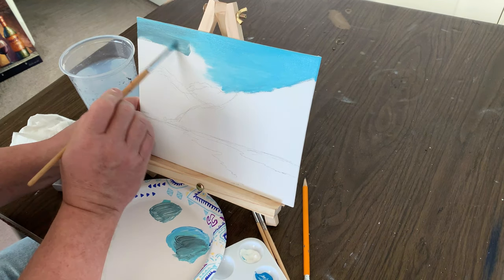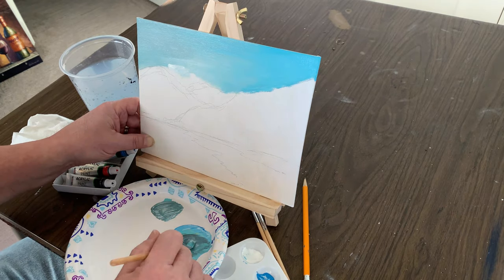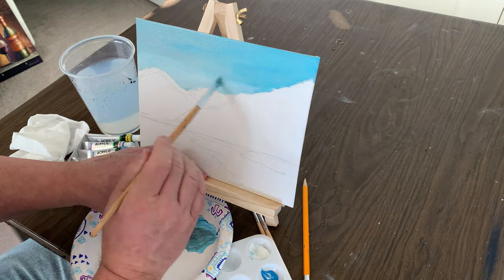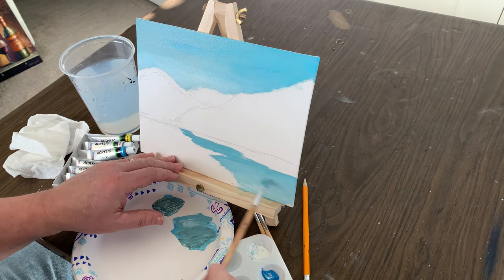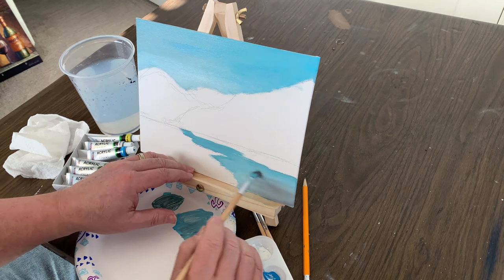The titanium white opaques the colors because acrylics are very transparent for the most part. If you use that white, it helps opaque that color and cover your canvas a little better. While we've got that color on the brush that we're using in the sky, let's go down and block in our stream as well, just to act as a placeholder for where that stream is going to run through the painting.